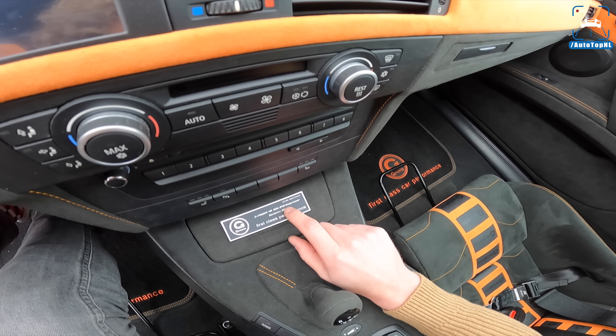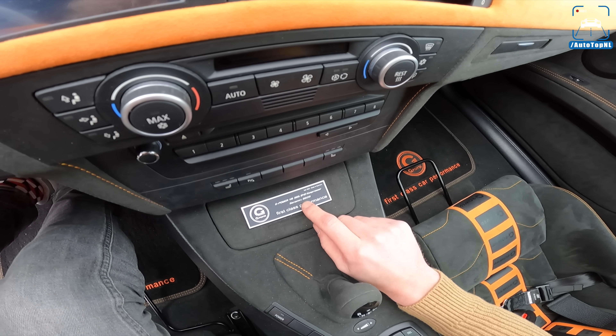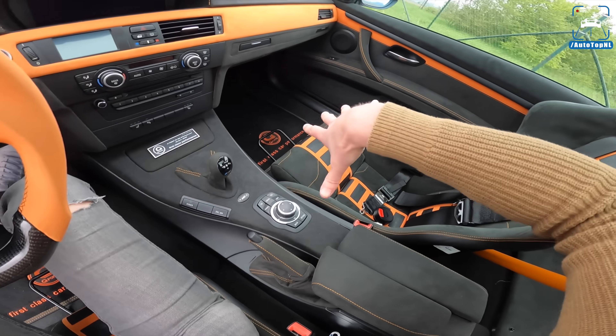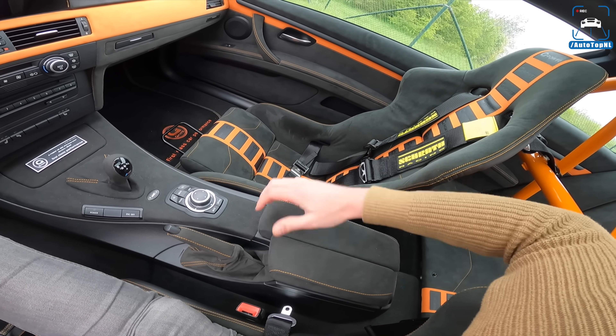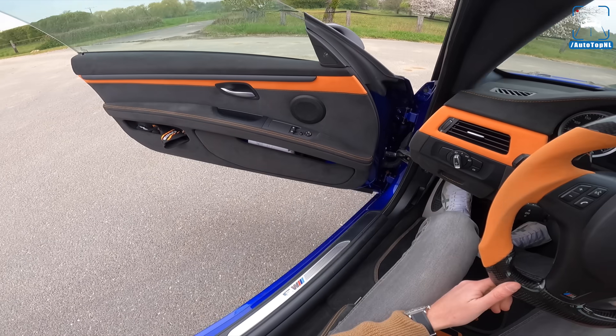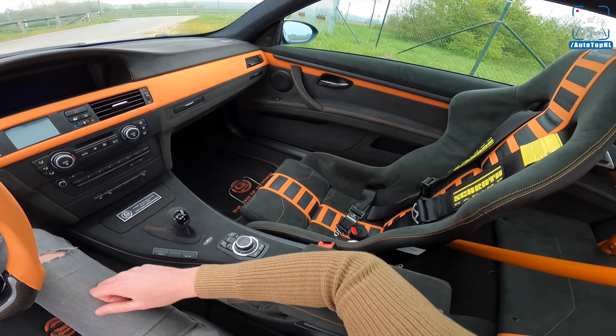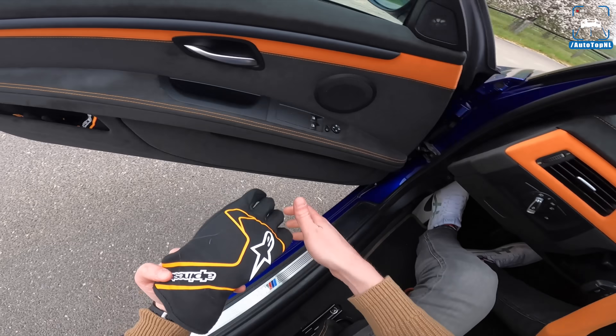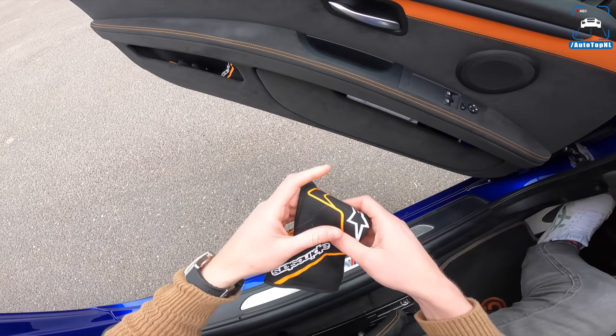Alcantara on the dash — everything was taken out and covered in alcantara, the centre console as well. G-Power V8 S65, B40 compressor, serial number 0939 — first class performance. Alcantara on the centre console, absolutely gorgeous. It looks like a freaking race car in here and it feels like that as well.